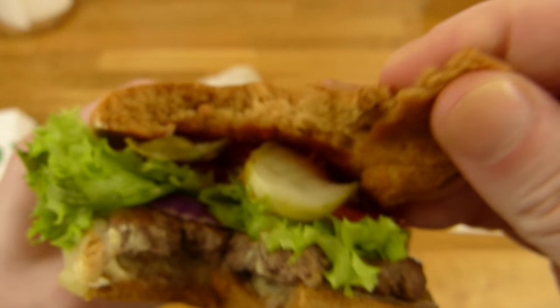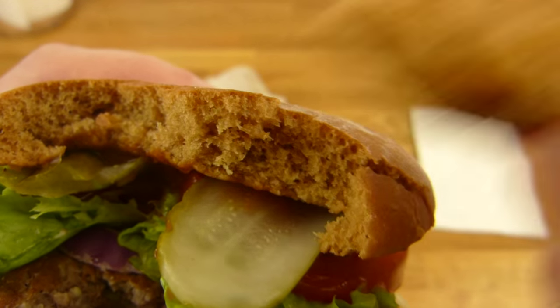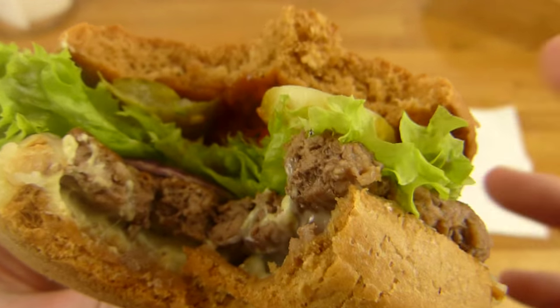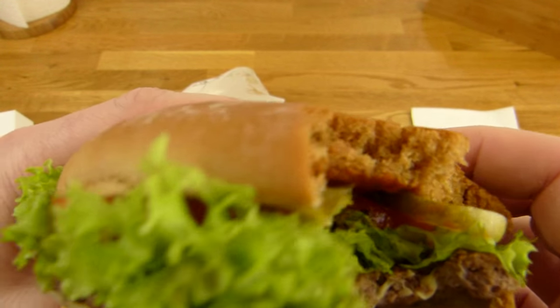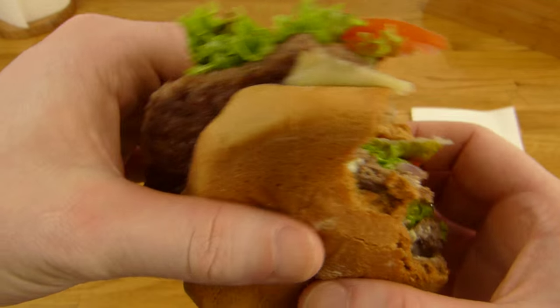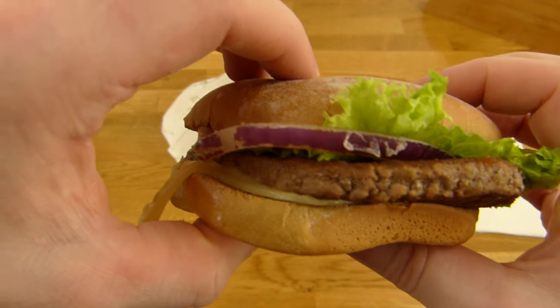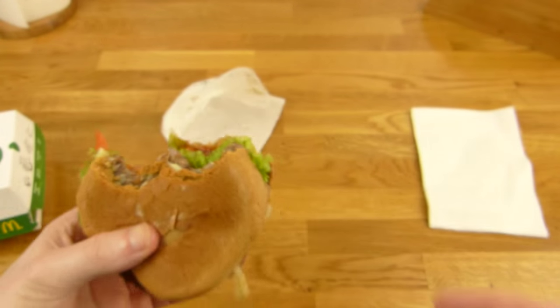Let me try this bun. Mmm — tastes like dark bread! Interesting. Taking another bite. This combination works, this is very good.